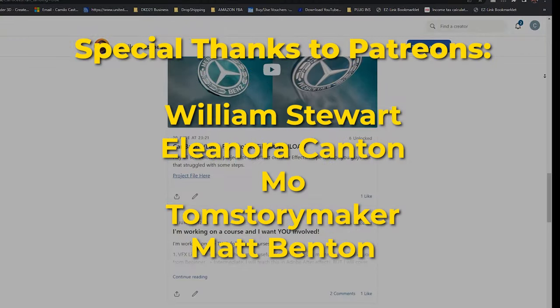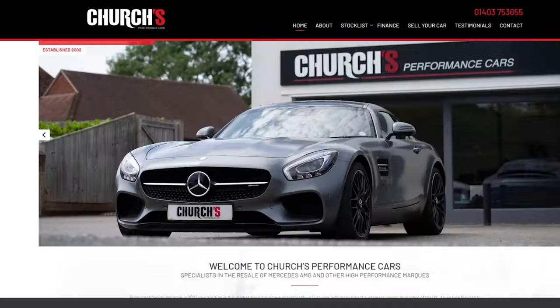If you want some project files and footage to edit, you can check out my page from the link below. If you don't know how I actually got into making car videos, you can check out this video right here. With that said, I'll see you in the next video.